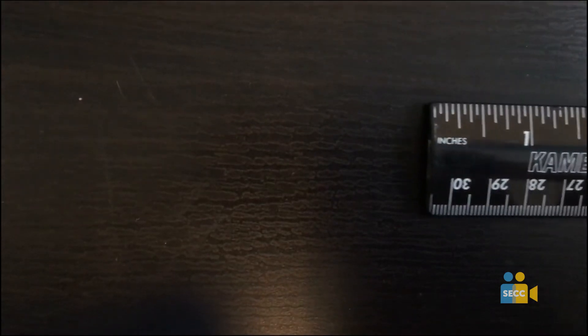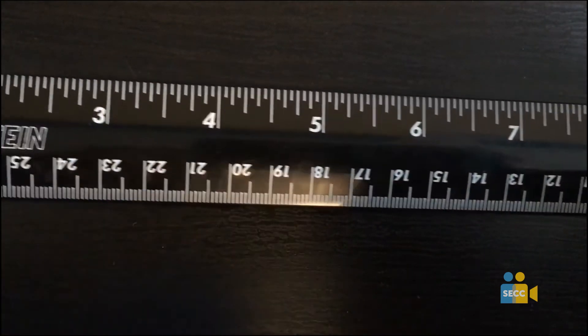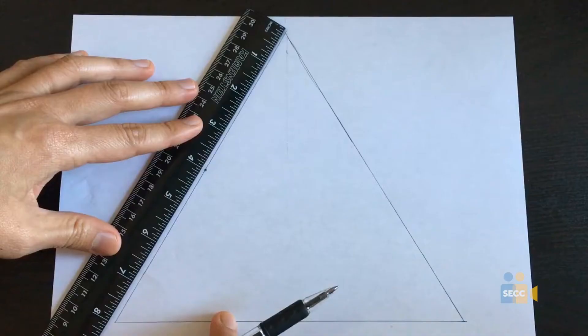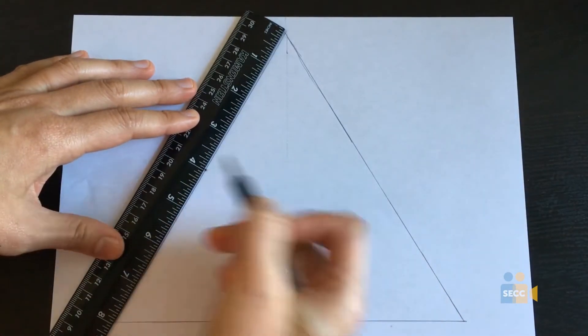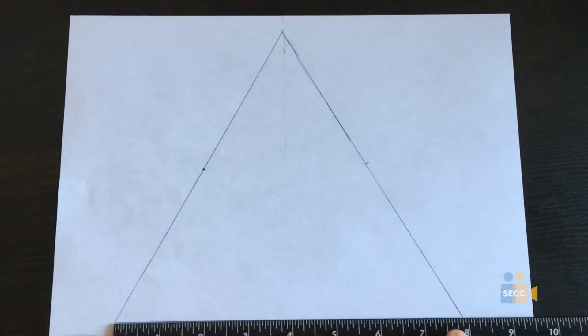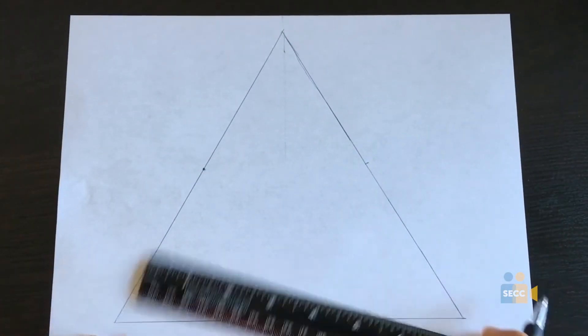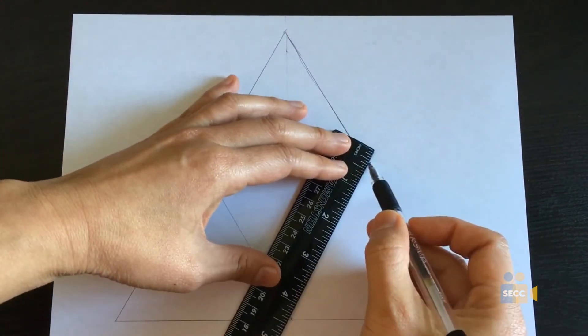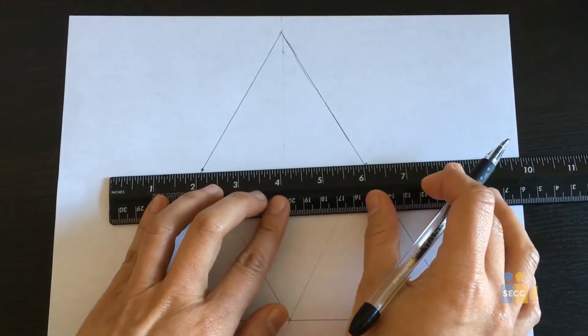Step 4. Choose an even number for your dimensions so you can draw the logo precisely. For example, I chose all three side lengths of my triangle to be 8 inches so I can measure the midpoint, so the drawing can be precise. Side lengths with decimals can make it hard to draw accurately.